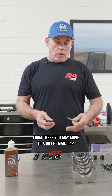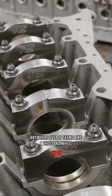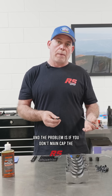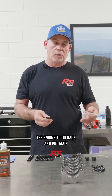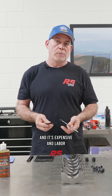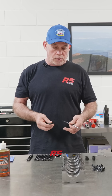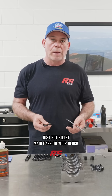From there, you may move to a billet main cap. People have broken main caps anywhere over about a thousand wheel horsepower. You're playing with fire, and the problem is if you don't main cap the engine and greed gets the best of you and you start to increase the power level, to go back and put main caps on an already built engine you're doing the whole job again — it's expensive, labor-intensive, and time-consuming. So if you're going to make anywhere near a thousand, just put billet main caps on your block.